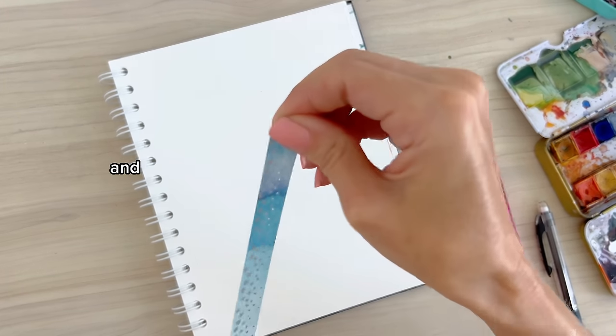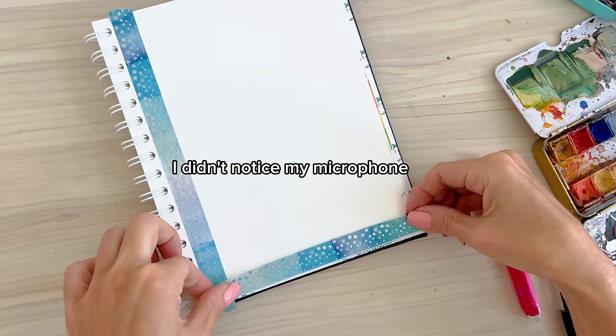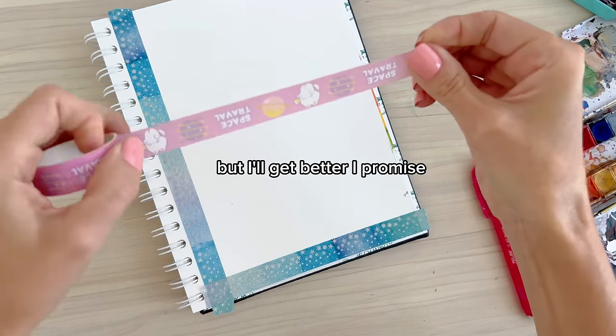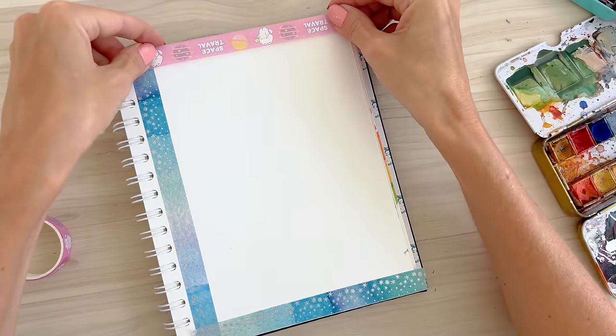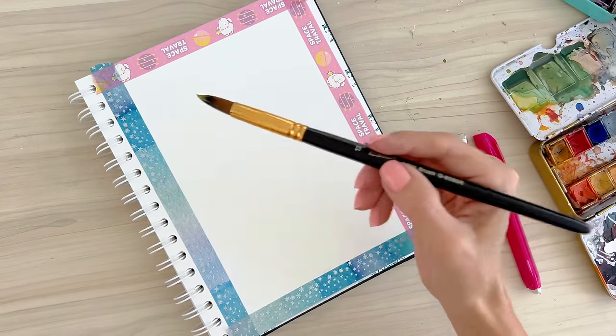Let me apologize for the audio on that intro — I didn't notice my microphone was off. I keep making these newbie mistakes but I'll get better, I promise. The first project we're going to do today is negative painting, because there were a lot of questions about that from my previous video, and since that was my first time doing it, I was excited to do it again.